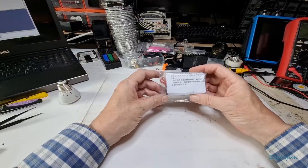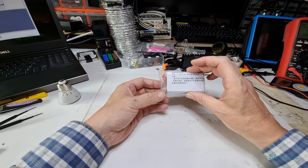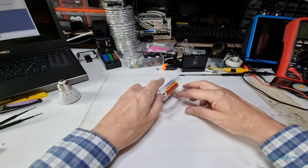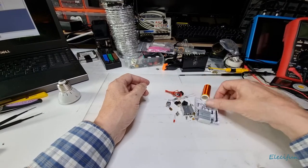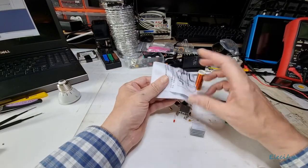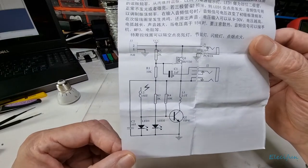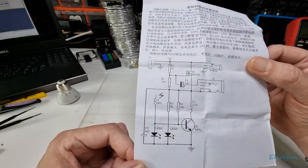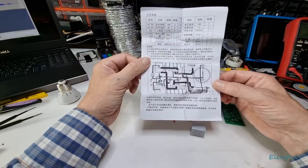Hi guys, so here's another kit from my friends in China. This is a kit I know works because I've already built one — and that's always nice to know, isn't it? We've got ourselves a circuit diagram for anybody at home that might want to sit and build their own, and be sure all the parts are in there.